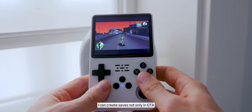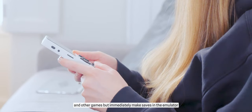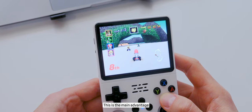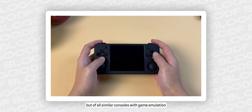Thus, I can create saves not only in GTA, Tarzan, and other games, but also make saves directly in the emulator. It's very convenient, and this is the main advantage — not only of this console, but of all similar consoles with game emulation.